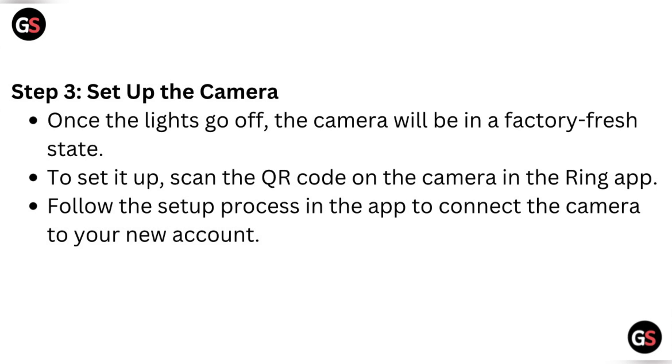Step three: set up the camera. Once the lights go off, the camera will be in a factory refresh state. To set it up, scan the QR code on the camera in the Ring app, then follow the setup process in the app to connect the camera to your new account.